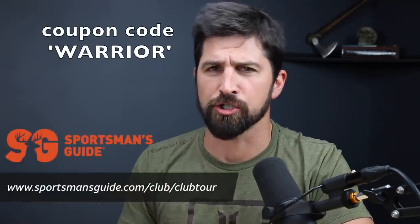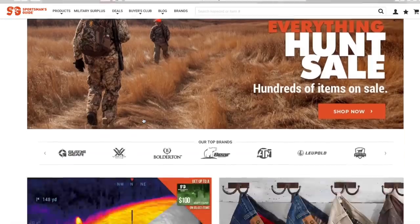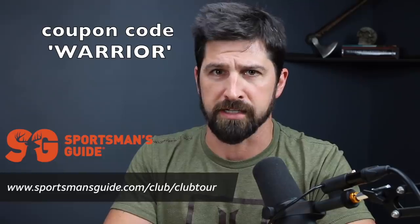Hey folks, this video is sponsored by Sportsman's Guide, so we give them a good shout out. We show you their cool website, which has got ammunition, blasters, hunting accessories, gear, military surplus, all that jazz, which is all super cool.